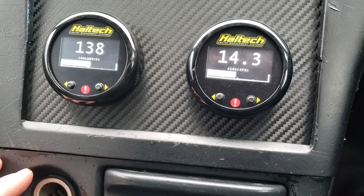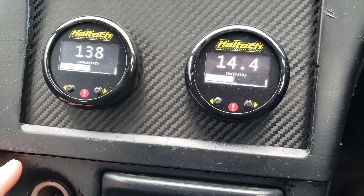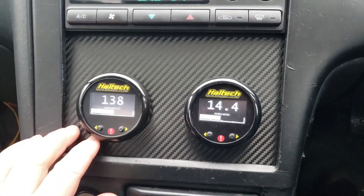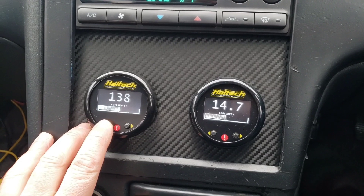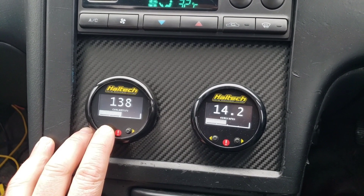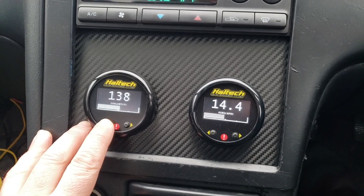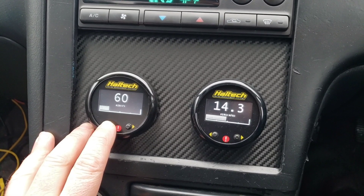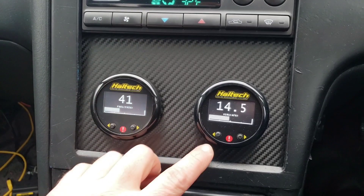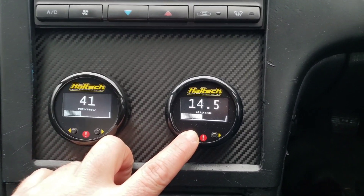We're sitting in the R33 and we have the Haltech gauges set up now after using our sweet password from Spaceballs. If you go through this you've got multiple pages, you can set it up different ways. On this page I have coolant temp, air temp, oil pressure, and fuel pressure.